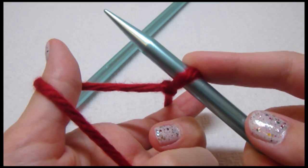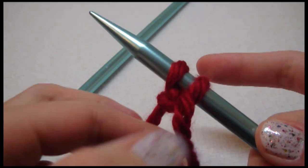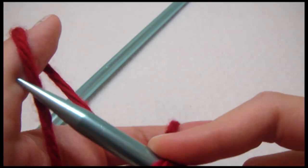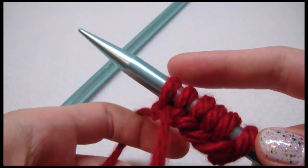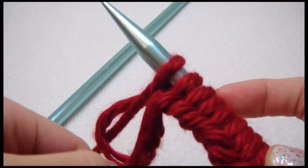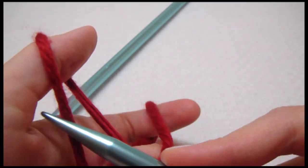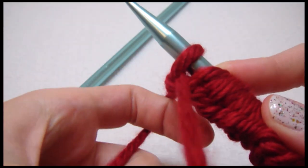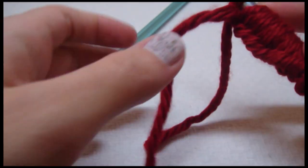So we have one already, and then two, three, four, five, six, seven, eight, nine, ten, eleven, twelve, thirteen, fourteen, fifteen.